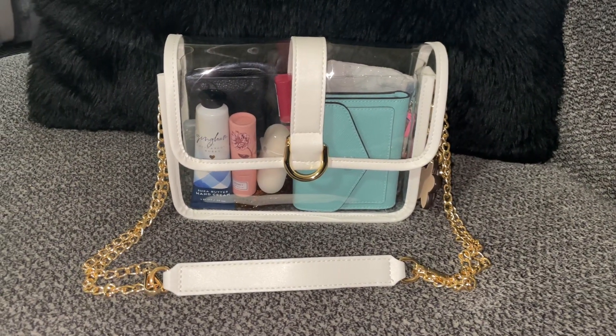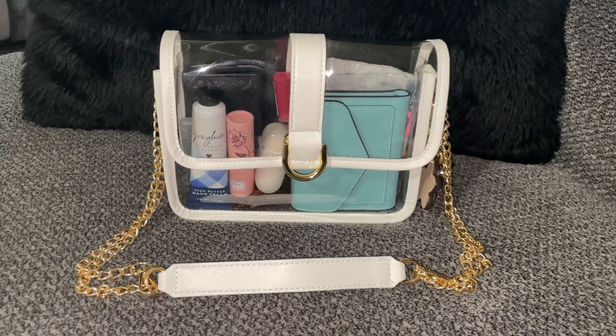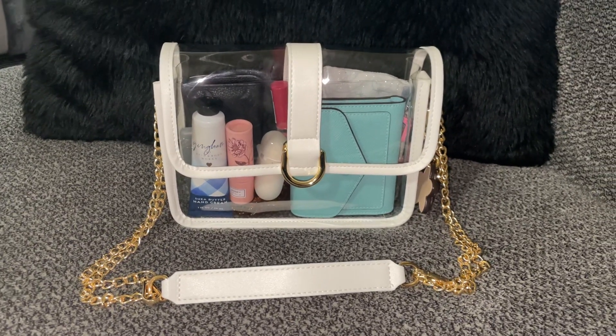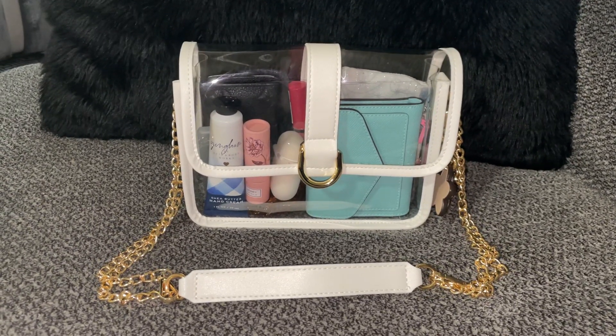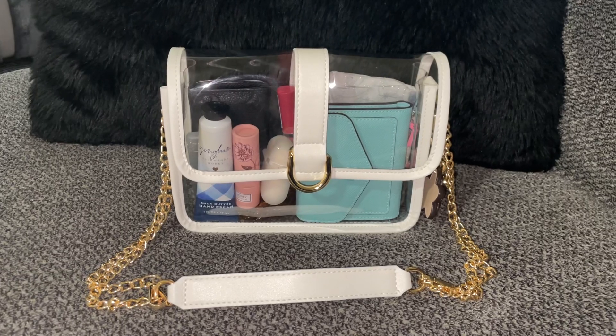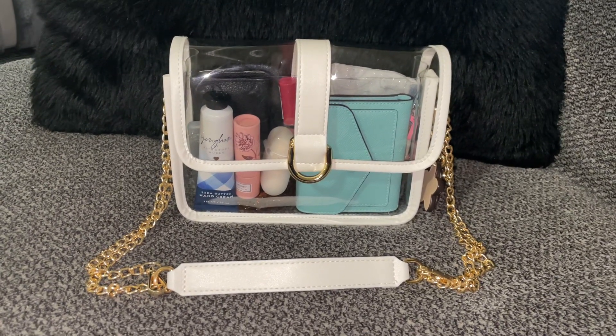Hey y'all, welcome back to my channel. I haven't done a one-handed what's in my bag in a while and this is a tiny bag, so I figured I would do it real quick. I wouldn't have to edit or move it through iMovie on my laptop — I could just go straight from my phone straight to YouTube.